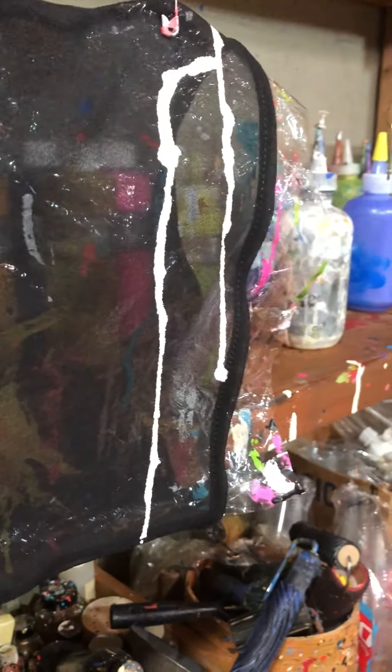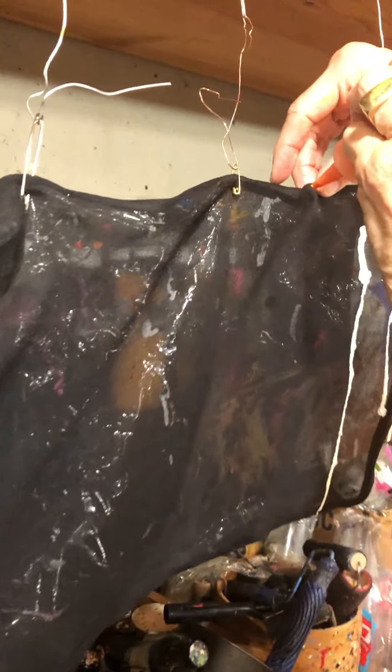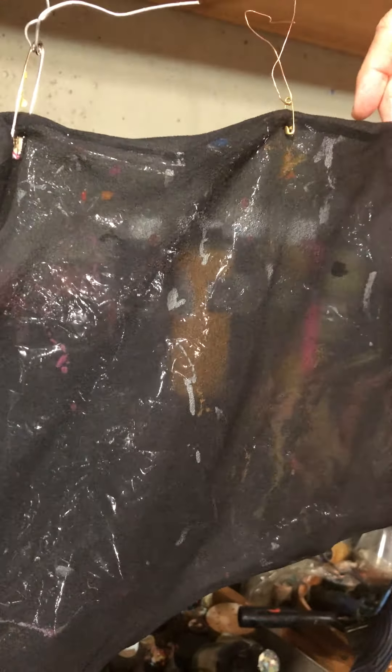So that just dries like that. Yeah. You're going to cover this whole jacket with this? Yes. And why is it shiny like this? Because it's wet — it won't be shiny after it dries. Oh, inside the fabric? Because I have plastic inside so that the paint doesn't leak over to the front of the piece.